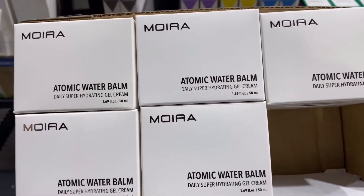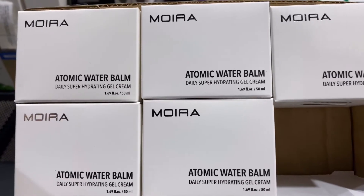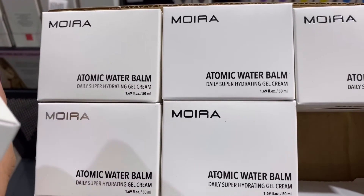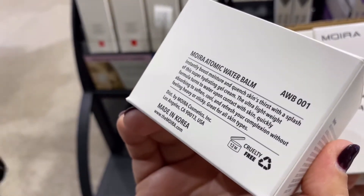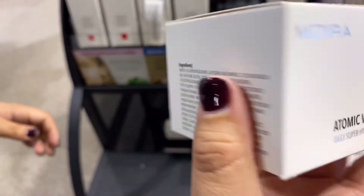Hello household makeup. We have here our Moira Beauty Atomic Water Balm. This is a water balm that restores essential hydration with a water-based gel cream. This moisturizes, refreshes, and cools the skin without leaving a heavy residue.